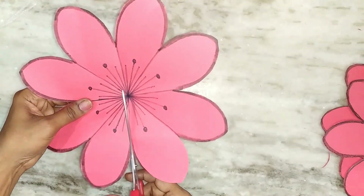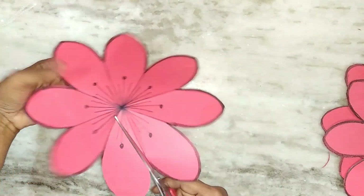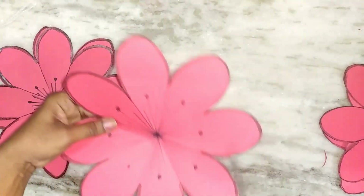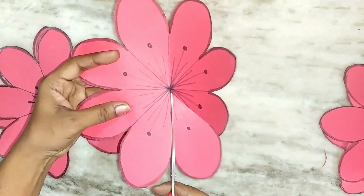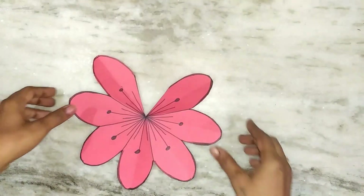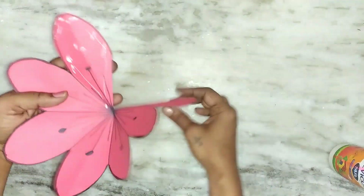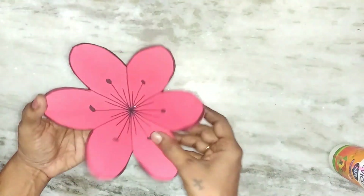Add one of the lines to the center of the flower. Cut the side of the flower and trim one petal. Apply some glue to one of the petals.